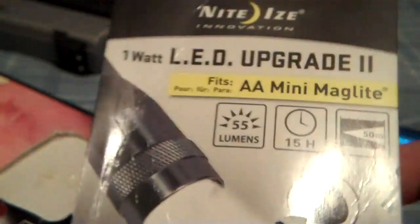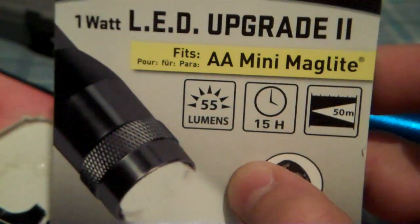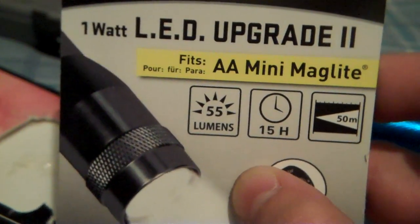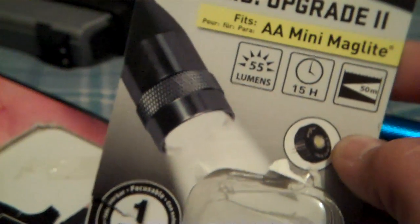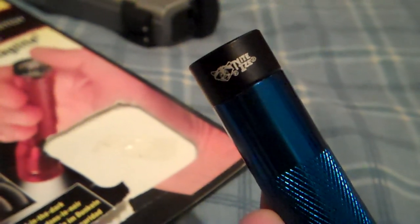I also purchased an LED upgrade for the light — this is a 55 lumen upgrade. That's what it looks like right there. This is the light with all the mods on it. The switch is from a company called Night Eyes.